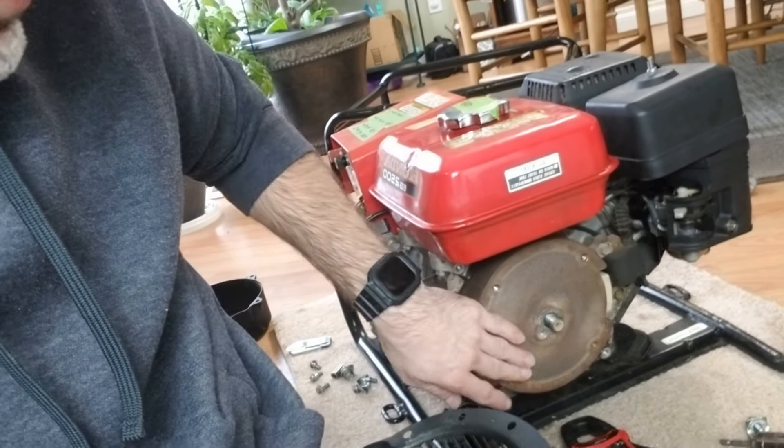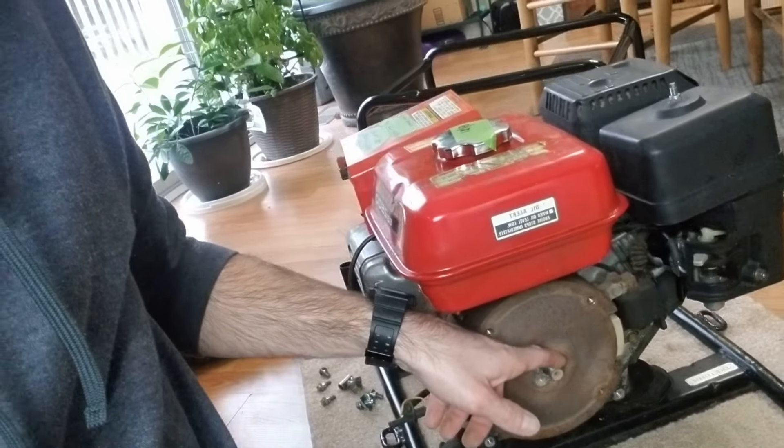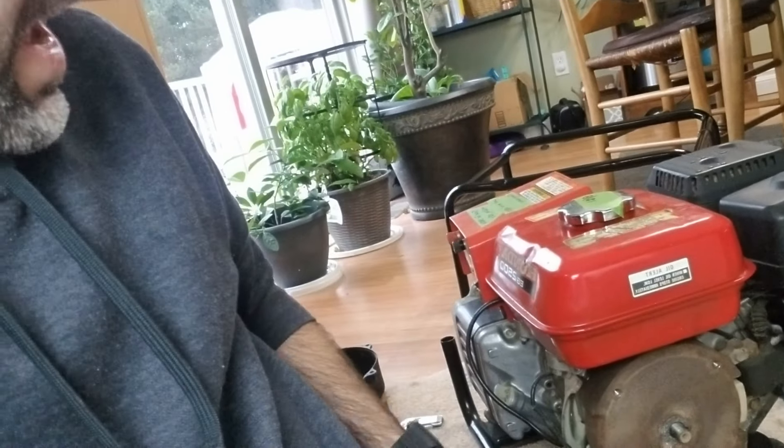You're going to want to check and make sure there are no cracks on the flywheel. The flywheel key can be located on the side — just make sure there are no issues with that. This is going to be a rare thing, but if this is the problem, it might be better off for you to just get a whole new generator. It depends on the cost, so you're going to have to look into whether it's worth repairing or whether it's something to just junk.